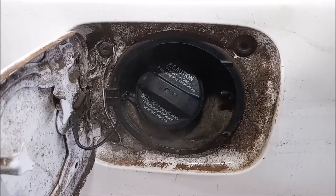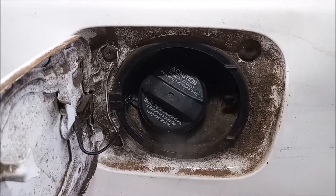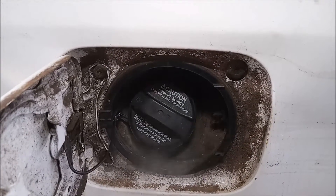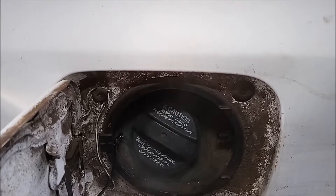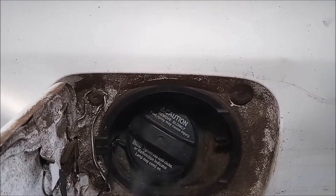Pretty quickly, smoke starts to come out from the gas cap area. You think, oh, we'll just replace the gas cap and everything will be all right. Unfortunately, it did not work out that simple. I did put the new gas cap on and smoke kept coming out.